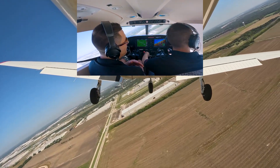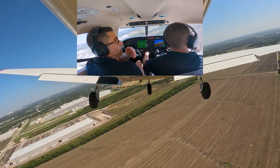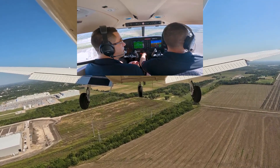You can see it's working out perfectly. The pattern is about 1000 feet — we lost about 350 feet right there and we're on the turn to base, so the math checks out. Now he's pitching for 80 knots and he's got flaps 25.